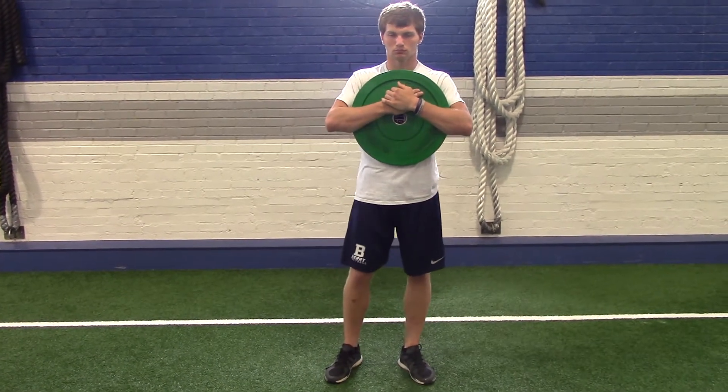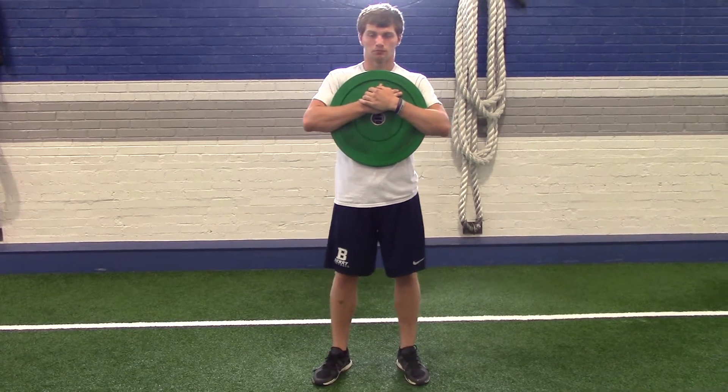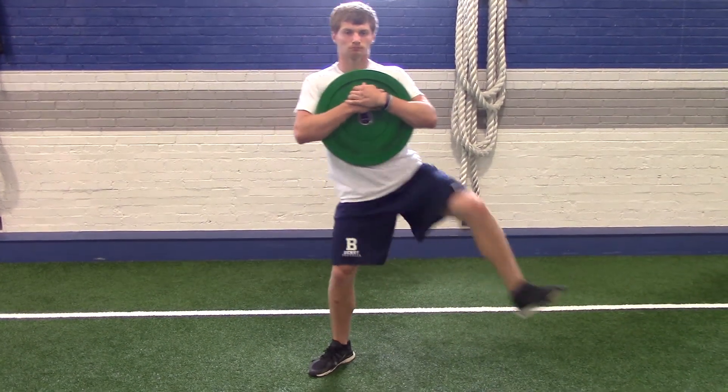For plate side lunges, Craig is going to take a plate in his hands, put it across his chest with his arms across it, and then take a side lunge out in each direction.